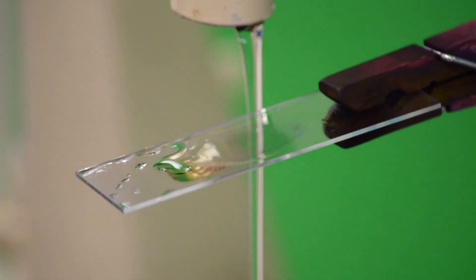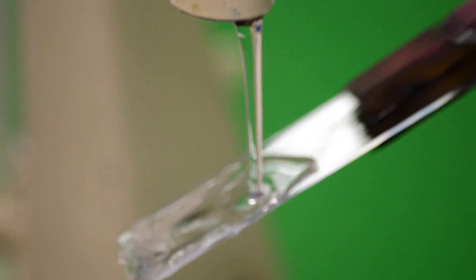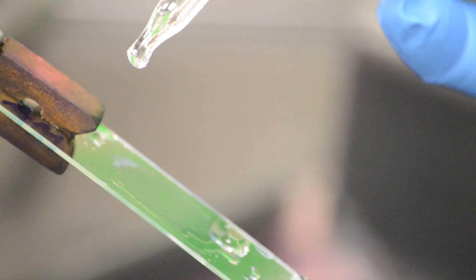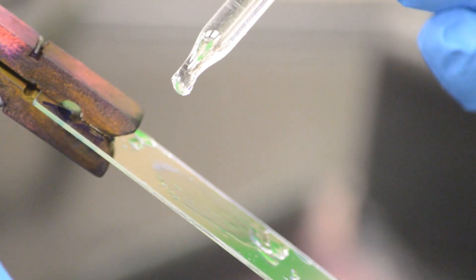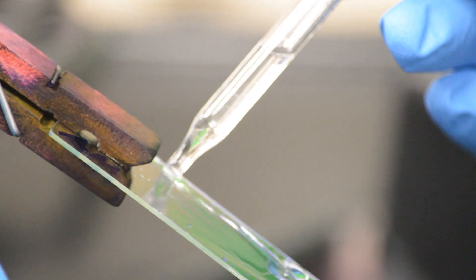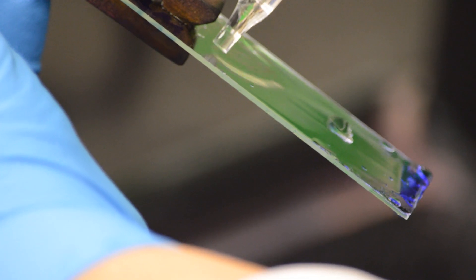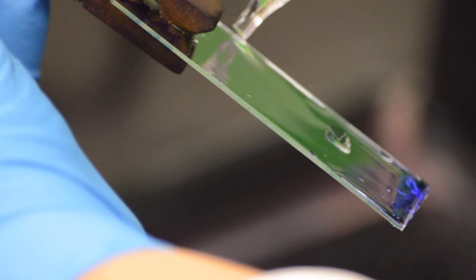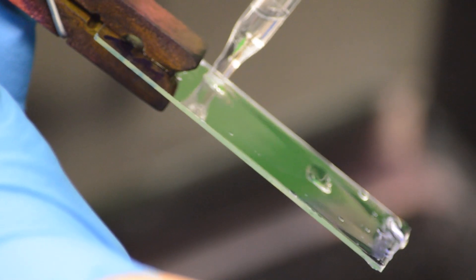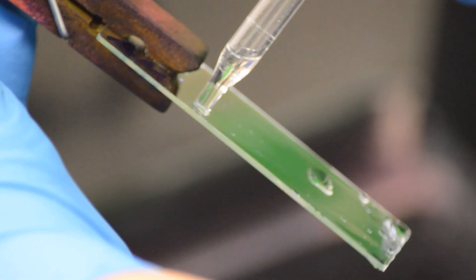Rinse by tilting the slide and gently irrigating with water until the draining water is mostly clear. Then decolorize using alcohol by holding the slide at a 45-degree angle. Drop single drops of alcohol to run over the face of the smear for no more than 30 seconds, or until the alcohol wash is mostly clear. The alcohol is the decolorizing agent — this is a critical step and must be done properly.